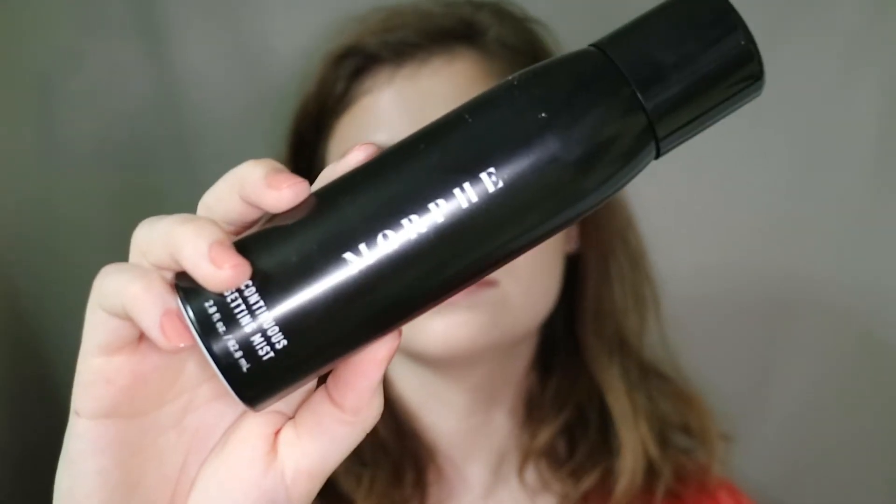Then I'm going in with this Morphe setting spray. I realize I never film myself setting my face but I always do. I just actually bought this and I really like it — I've heard so many good things, it's always sold out, so it came to Ulta and it actually smells really good too.